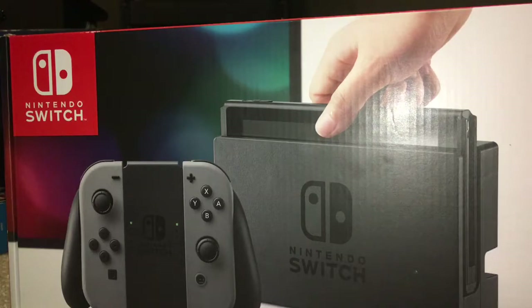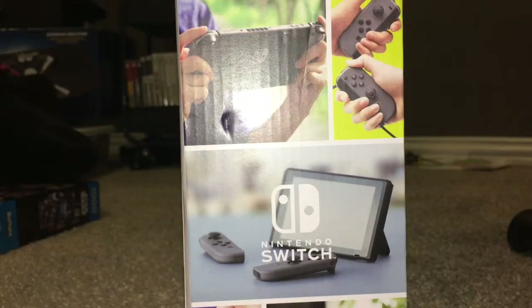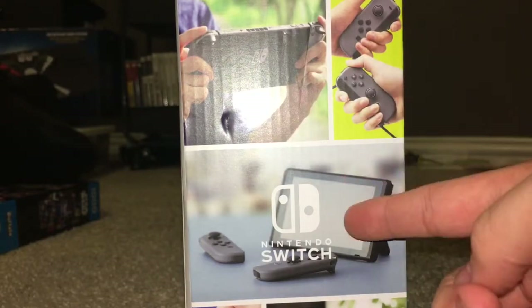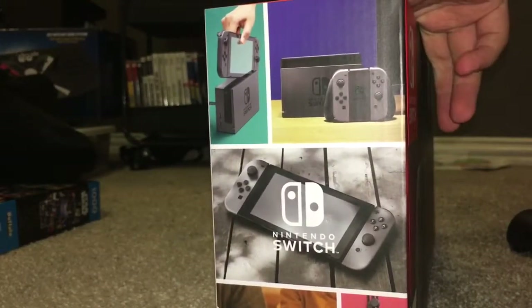I'm not usually one of those box people, but I must say I really do like this box. It's nice and colorful, it tells you what the console is all about, it just looks nice. You don't really get console boxes like that anymore. On the front you can see playing on TV, playing on the go with the stand kicked out, multiplayer — you can understand everything you can do with this from the box.